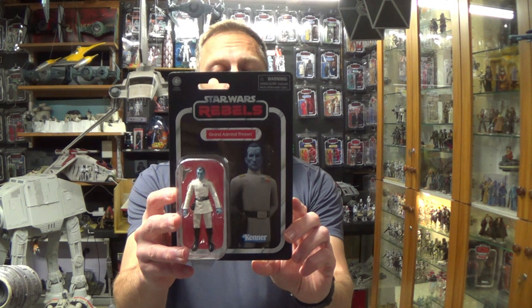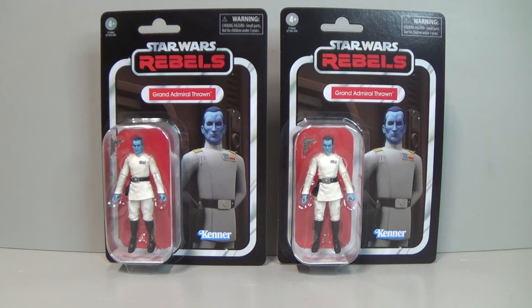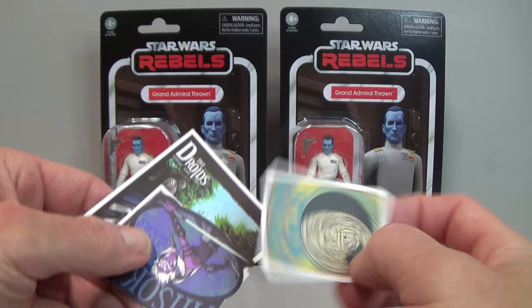Anyway, to the subject at hand — I've got my hands on Grand Admiral Thrawn from Star Wars Rebels, VC 296. I picked up two of these, of course — one to open, one to keep carded. Picked it up off Trade Me, which is a New Zealand buy-and-sell site, a little bit like eBay. A guy called Jamie on there always packs absolutely bomb-proof packaging, and he threw in a couple of stickers as well, which is really cool.